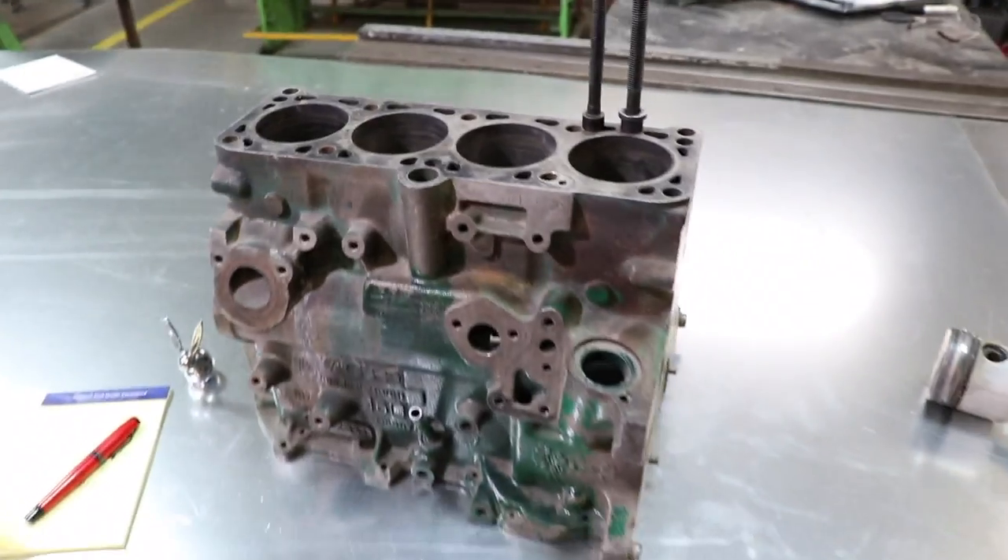We're gonna do a three-angle valve job, and then we're gonna put the Gillis pump back on it. It's gonna be breathing through a two-inch straight pipe. We're also gonna do something kind of crazy with the intake — I'll have to get with you guys on that. But yeah, let's check out some stuff.